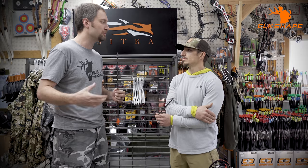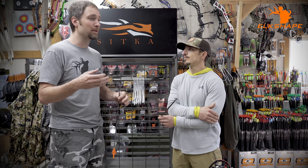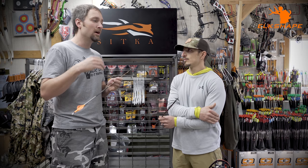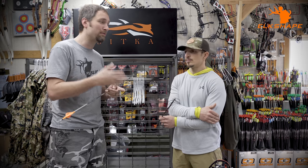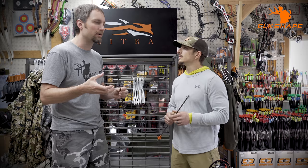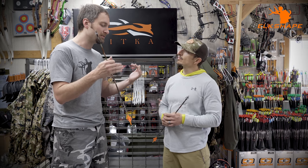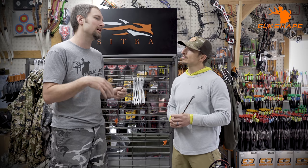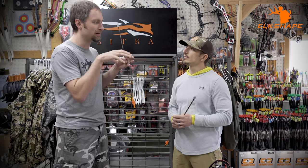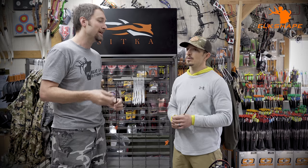Archer's Advantage has an online version and a desktop version where you can save and print sight tapes. It takes in your peep height, peep length, overall velocity, fletching type, tip weight, and FOC weight — a lot of detail for accurate information. You can also set default adjusters: if you go out to 90 yards and it's not quite right, you adjust and reprint a corrected tape.